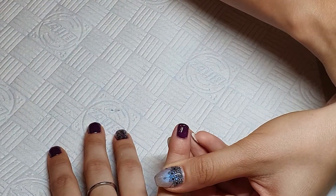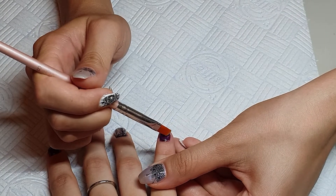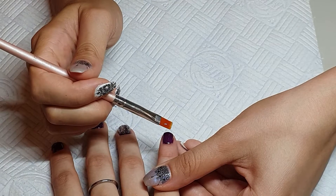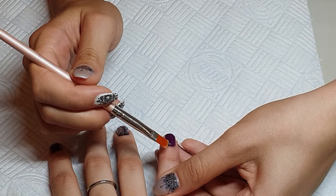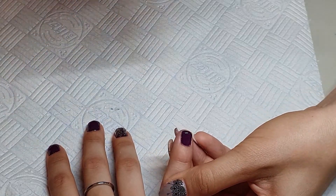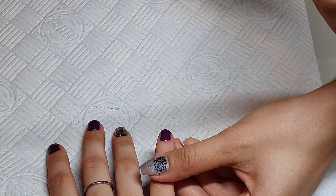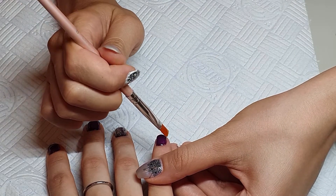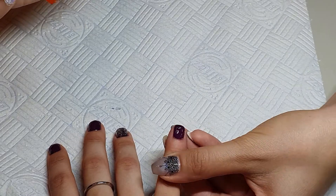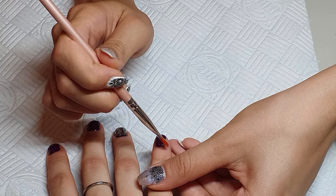Next time I will show you how I do my own nails. I'm so professional now — I can do my non-dominant hand in no time. At first when I was starting it was so difficult, but you just need to practice, practice, and you will feel the success.